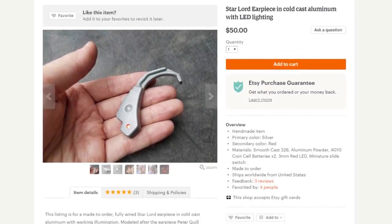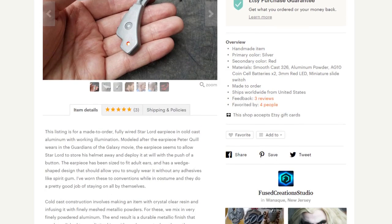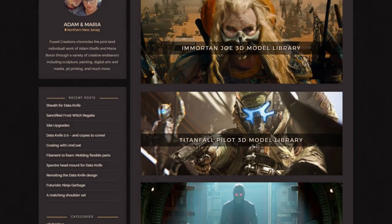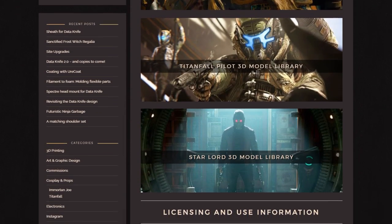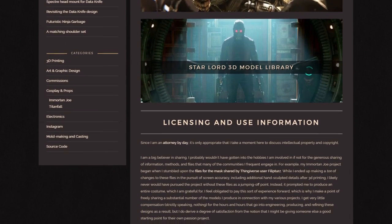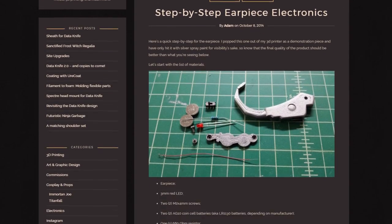We sell finished versions of the earpiece on our Etsy shop, and you can find a link in the video description below. Alternatively, if you have your own 3D printer, we do share our original files for the earpiece on our website at FuseCreations.com, along with a parts list if you want to try building your own.